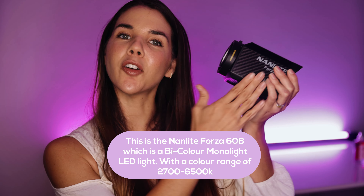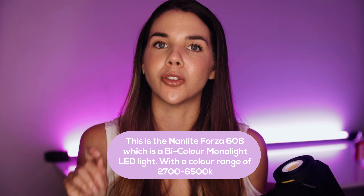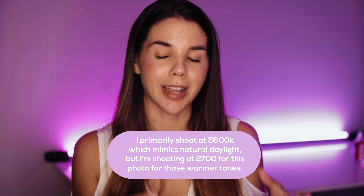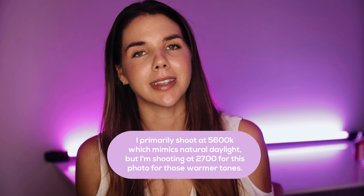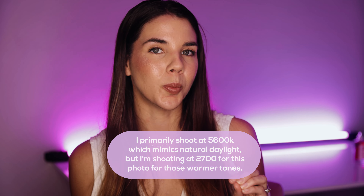Let me introduce you to the Nanlite Forza 60B, which is a bi-color monolight LED light with an amazing color range of 2700 to 6500 Kelvin. I primarily shoot at 5600 Kelvin, which mimics natural daylight, but because I want to go for something more moody in this image I'm going to be shooting at 2700 Kelvin for those warmer tones.